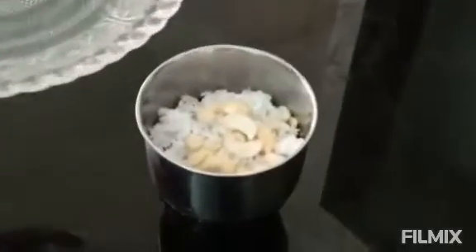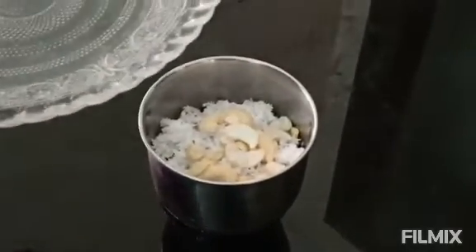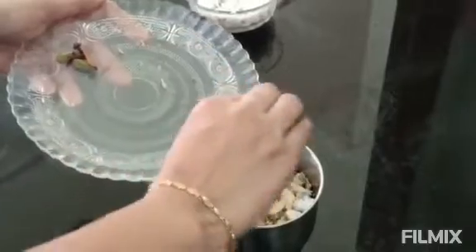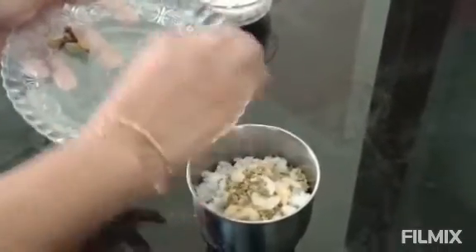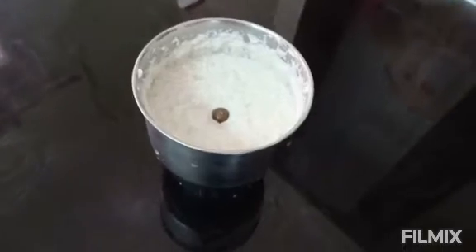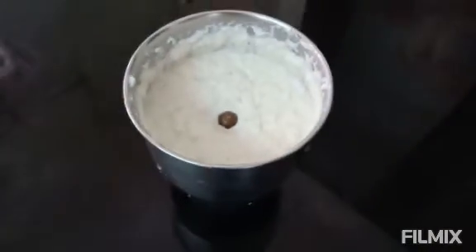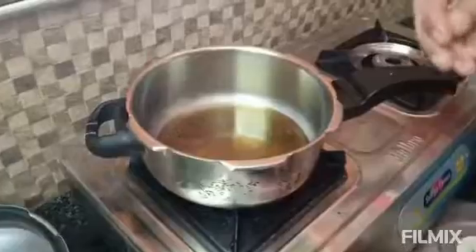One cup of green chilli. 7-8 fennel seeds and cardamom. I am going to make a paste with these ingredients.